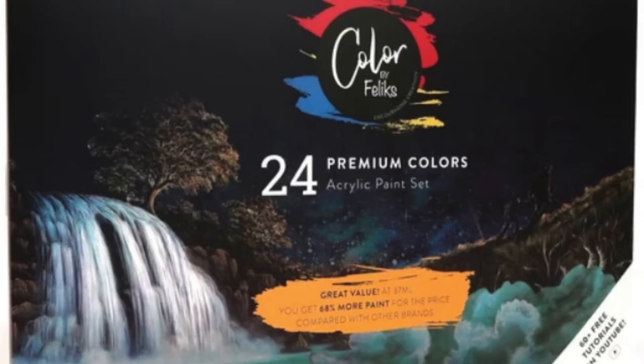Hey YouTube, welcome to my channel. Today I'm going to answer a common question I see on the internet: what acrylic paint set do I buy first? That's a great question — I've tried out a couple of different ones.